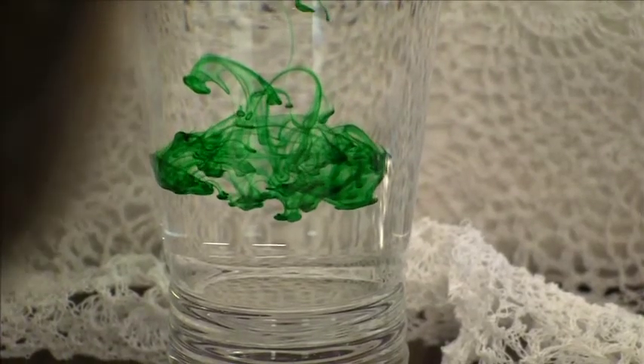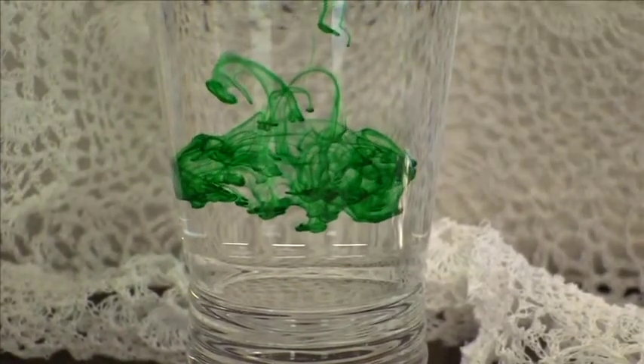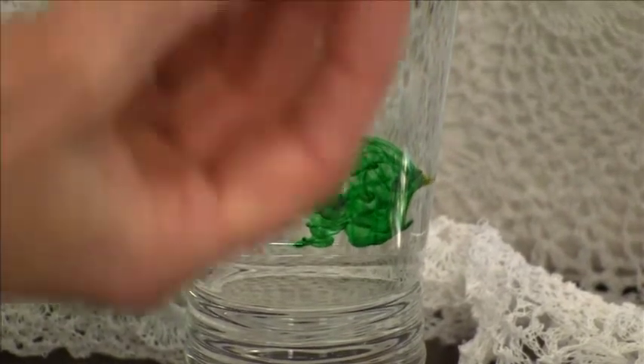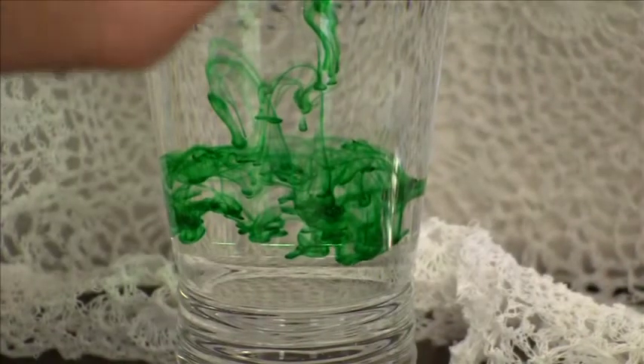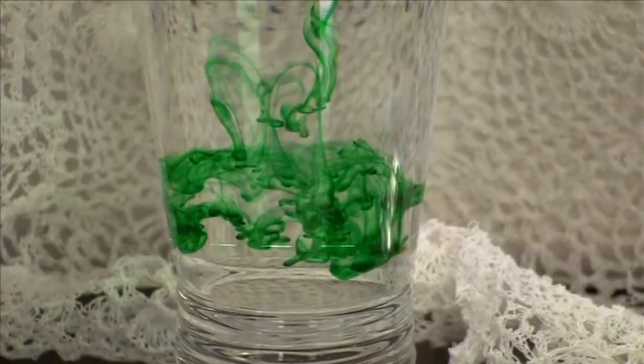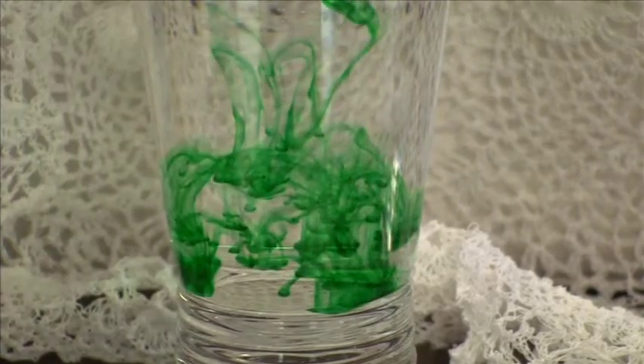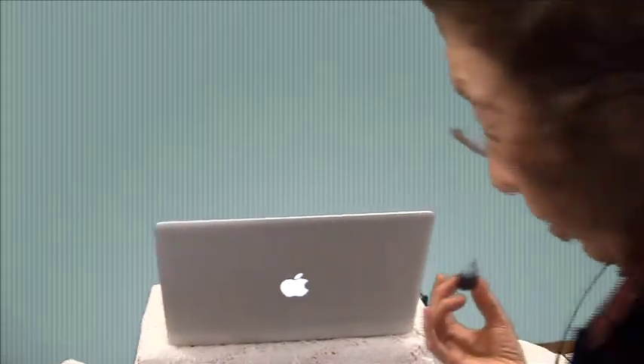It's slowly working its way down. Now that might look like a cobweb or some kind of mixture, but really, if you look from the top, you can look down and see those rings. They are working their way down. If you're doing this at home, you can do it again in the very same glass.